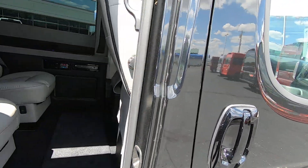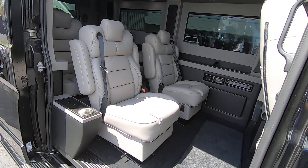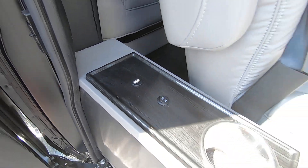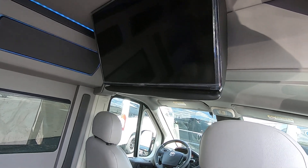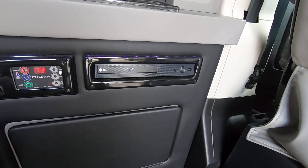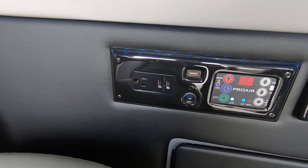Opening up the rear sliding door and taking a look inside, you've got power captain's chairs — two rows of them followed by the rear bench. There's a lighted cup holder and USB port. You have a 32-inch Vizio flat screen TV, a rear media hub, and an LG Blu-ray DVD player. Also included are rear HVAC controls with USB ports and a 110-volt wall outlet.